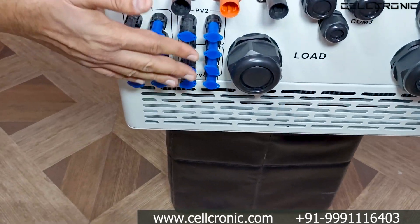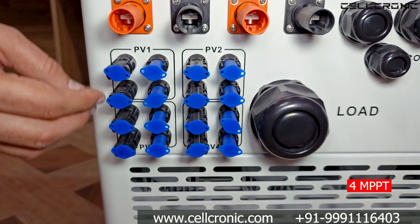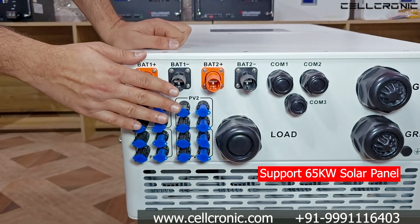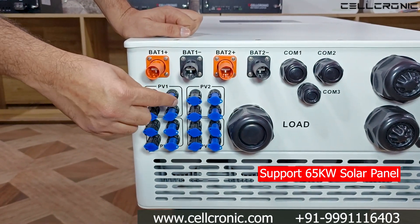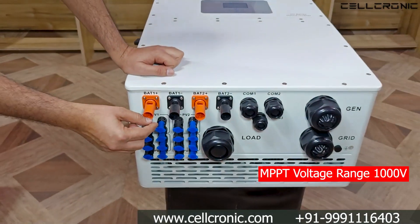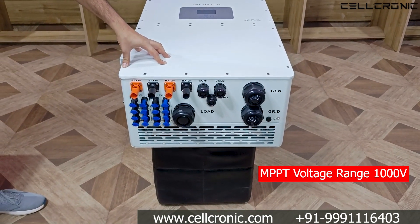Moving to the bottom, this inverter has 4 MPPTs and on each MPPT you can parallel two strings, so it can handle a total of 65 kilowatt of solar panel. Each MPPT can handle 55 ampere of current, and the voltage range is very high — up to 1000 volt.